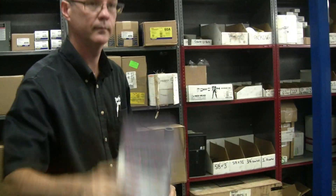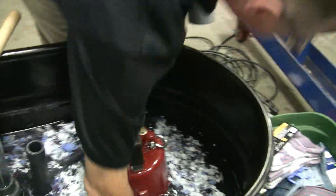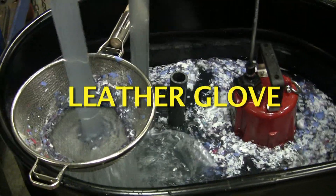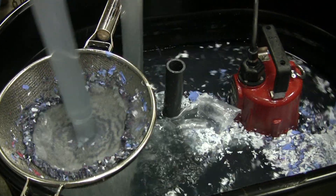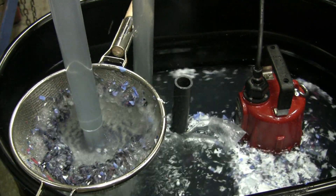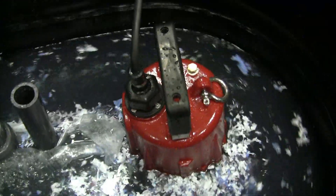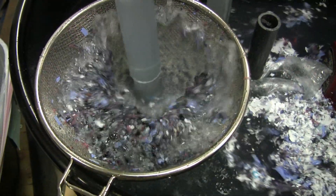Leather glove — anybody got any old ones they want to trade for new ones? It takes a little longer to eat the glove, but it just takes little bites and doesn't suck it all in and overwhelm the system. You can see all the leather bits in there and it's pretty much ate that entire leather glove. There's a chunk of leather left down in there, so it's going to chew leather.